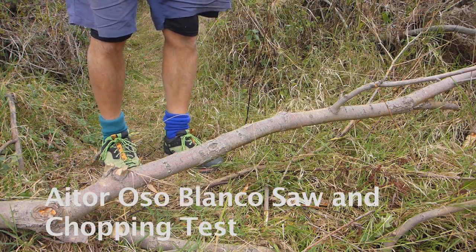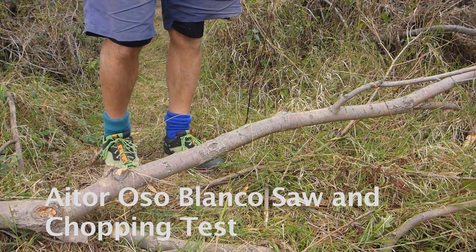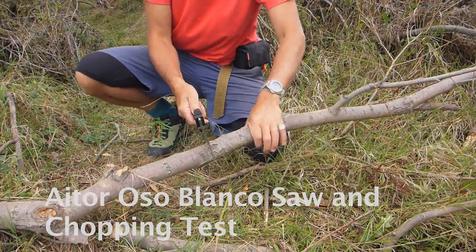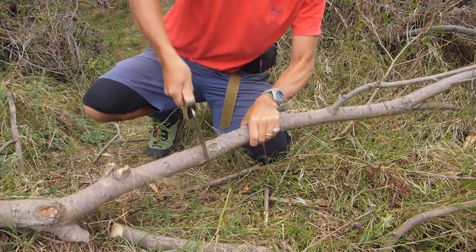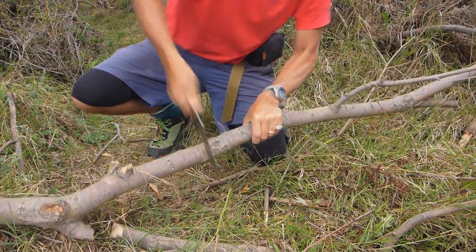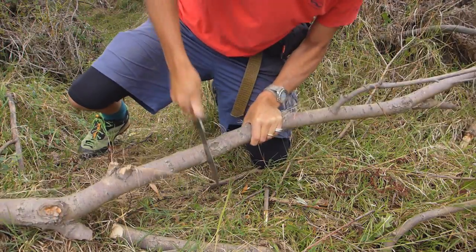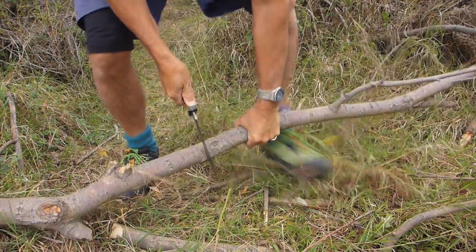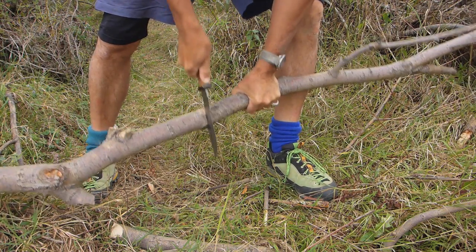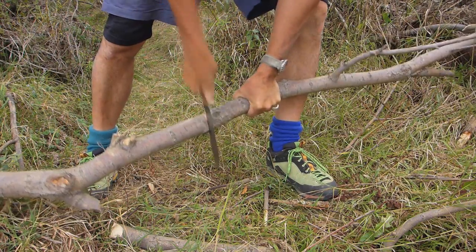Let's test this saw up again, let's see how we go. I'd use it to weaken the branch to be able to snap it.